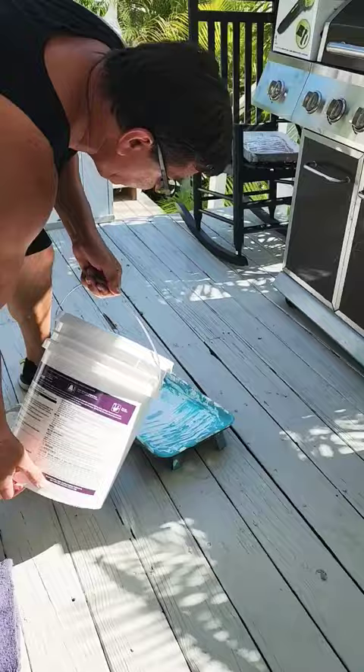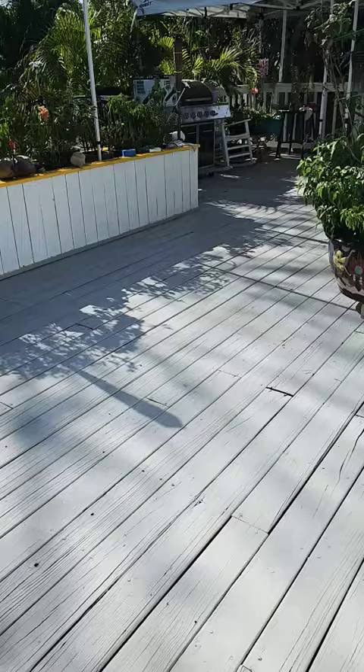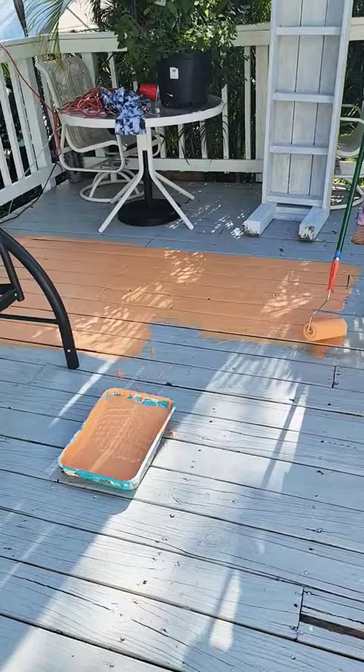That's our deck color right there. Hey guys, do you like the color? This is shaded a little bit — wait until we get out in the sun.